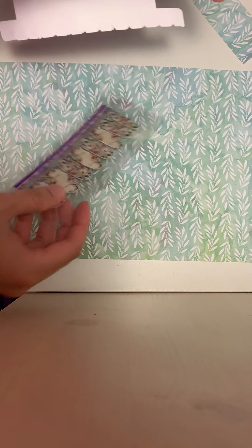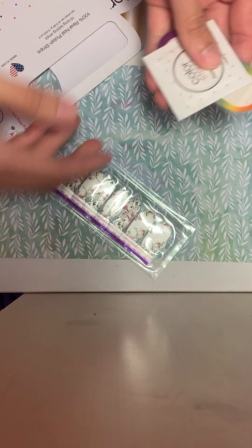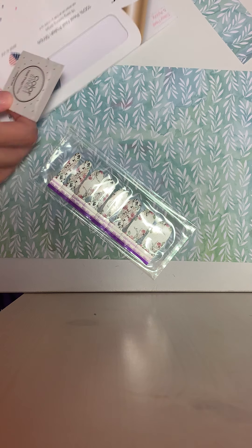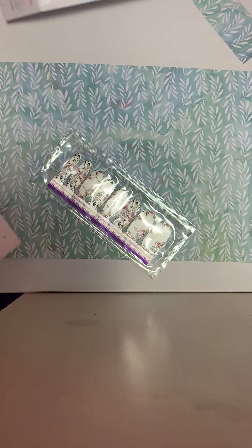So every set comes with the nail strips — let's get that out — a nail prep pad, and then a nail file. So that's everything that you'll find in this packaging.